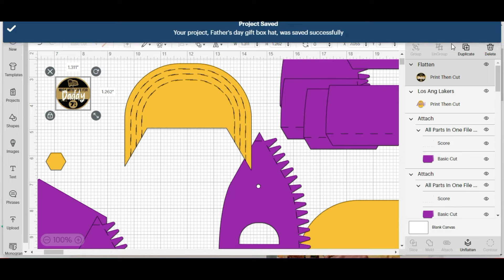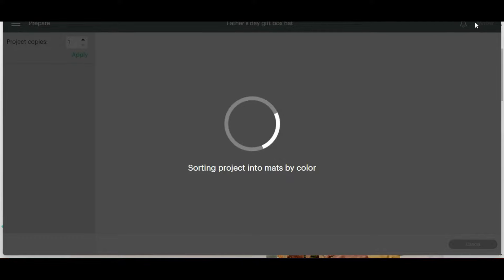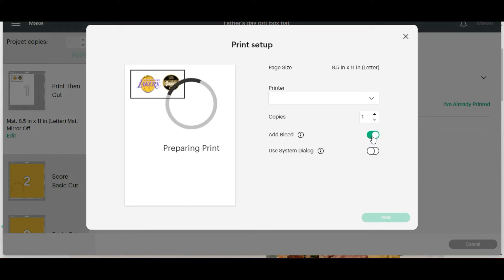Next we are going to hit make it. I'm going to print this on a printable vinyl and just load that into the color printer and it'll print. And then I'm going to cut that out on the Cricut. So we're going to go ahead and hit continue and I'm going to select to printer and I'm going to turn the bleed off. Then before I hit print, let me go ahead and put the Cricut printable vinyl in there and we'll get started.